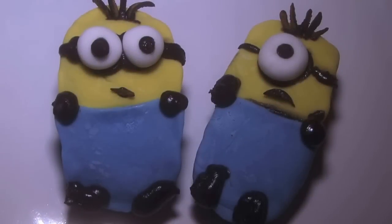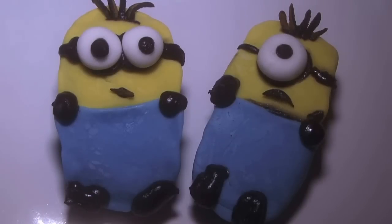I'm having so much fun making these mini-minions, trying to figure out how to make them — and I finally figured it out!